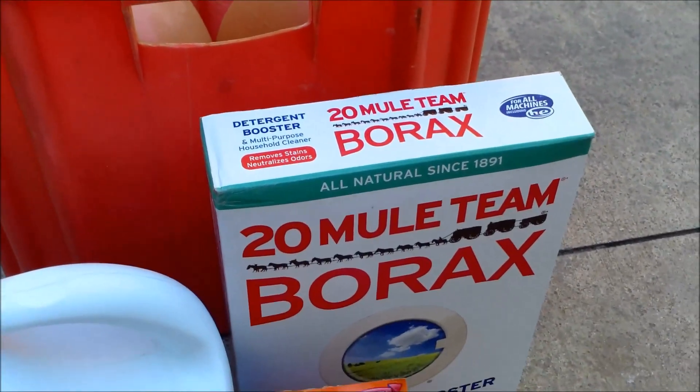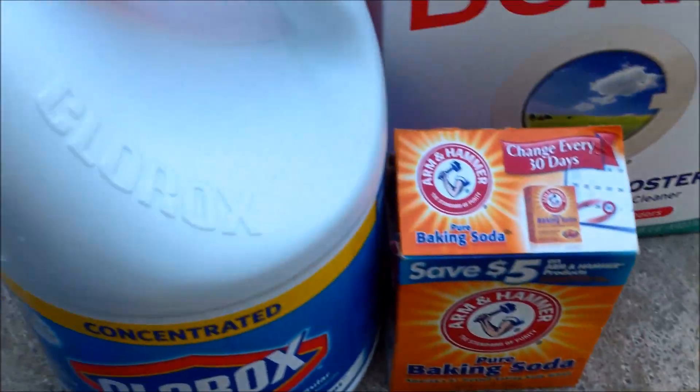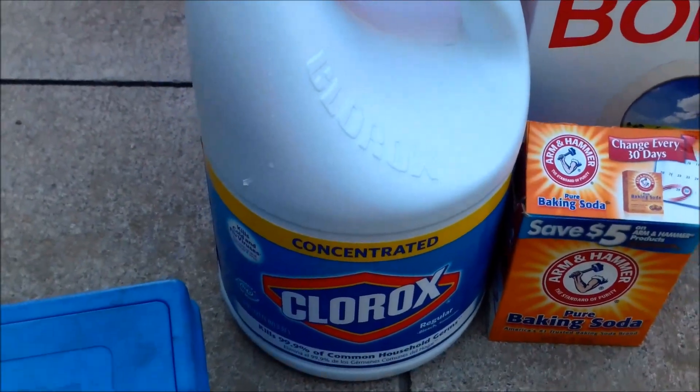You raise your pH with borax. You raise the alkalinity with baking soda. And you sanitize your water with Clorox bleach.